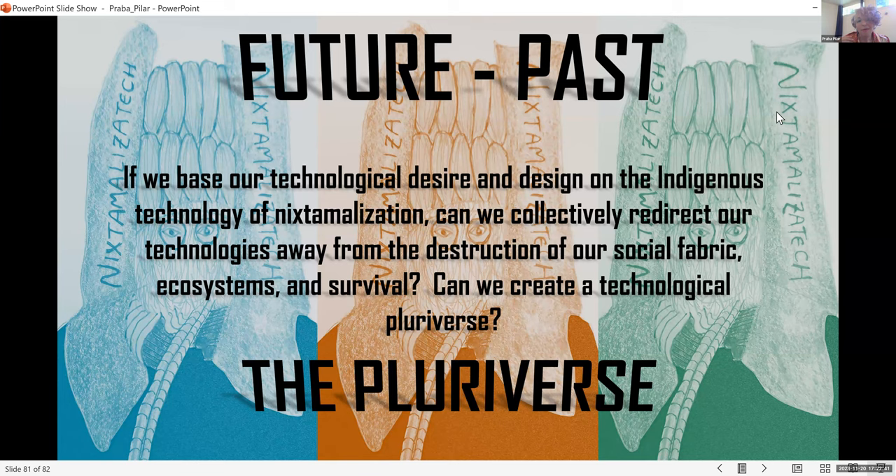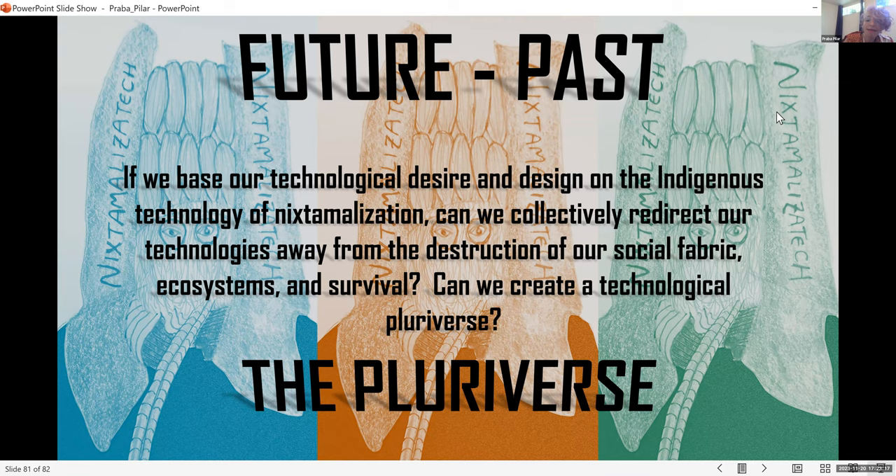Coming back to how it's really 'future past' — seeing the future past — if we base our technological desire and design on the indigenous technology of nixtamalization, can we collectively redirect our technologies away from the destruction of our social fabric, ecosystems, and survival? Can we create a technological pluriverse? I am definitely interested in working with publics, collaborators, and more-than-human beings and relations on just that.